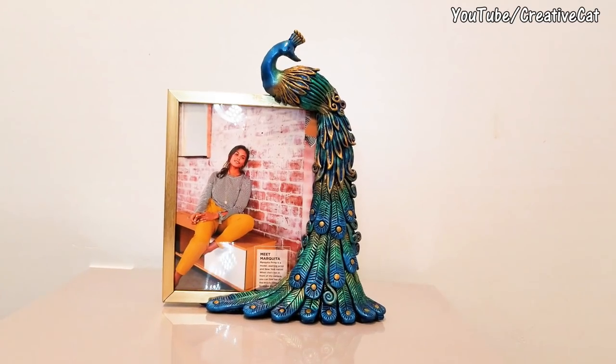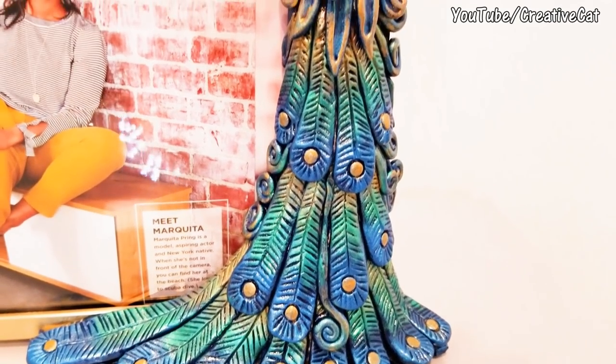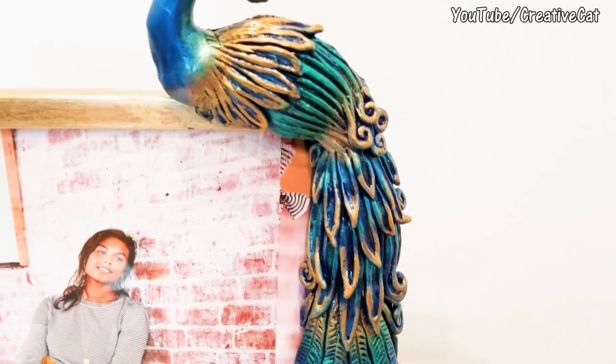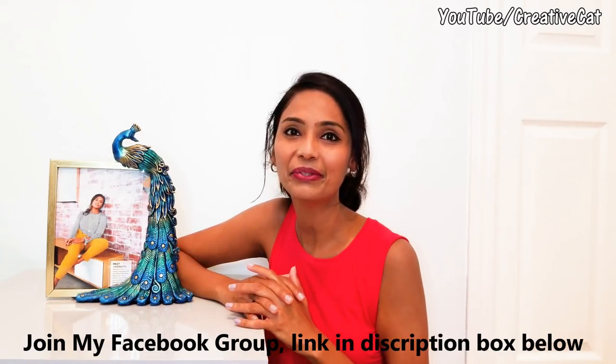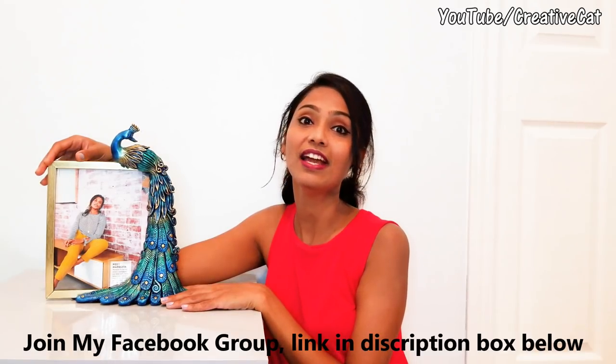Today we are going to see how to make this beautiful peacock photo frame. Hey everybody, welcome back to Creative Cat. Have a look at this beautiful peacock photo frame we are going to see how to make it today.